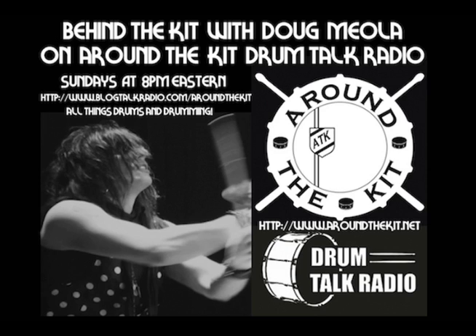For tonight's Behind the Kit, we're going to dive into some drum tuning information. We've received a number of inquiries regarding drum tuning — how to approach drum tuning, do's and don'ts, what works best. So we're going to get into some generalities about tuning tonight. It's such a broad topic to cover, and we want to make sure that we do a great job of bringing thorough and correct information to you.